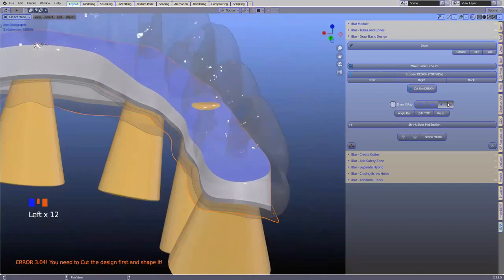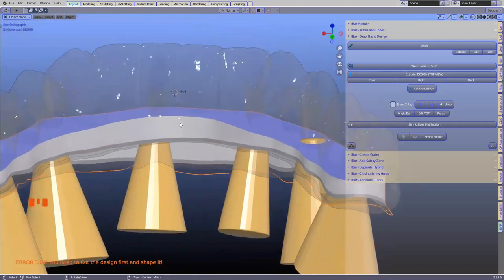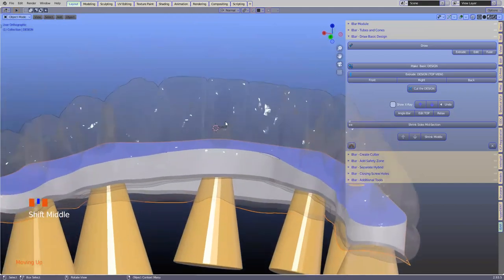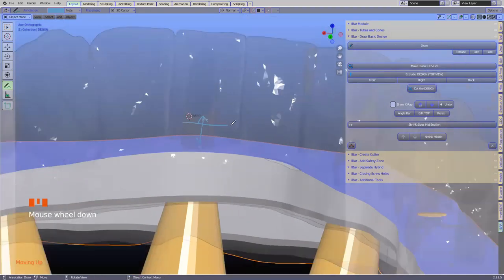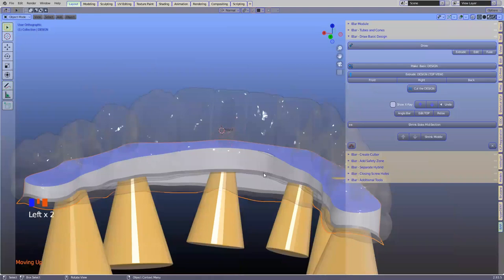One needs to cast an eye on the anterior section of the bar. Sometimes in CAD work it's a bit deceptive — things look really big but in reality become super thin. So just keep that in mind, and it's also good to measure from time to time. Blender has a ruler where you can quickly measure. Also watch this distance — if we extrude the bar to too great a height, we have problems cutting through the section, and if we want to thicken the hybrid later, that will be a problem.